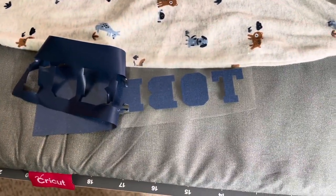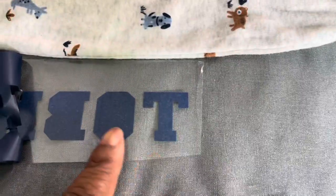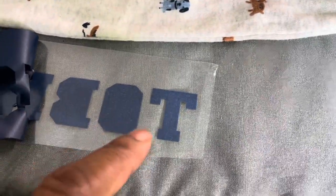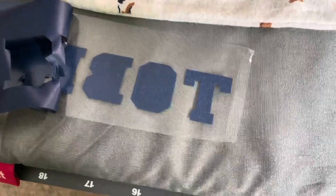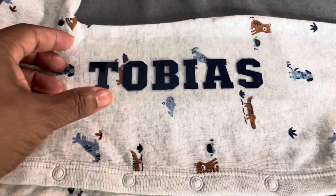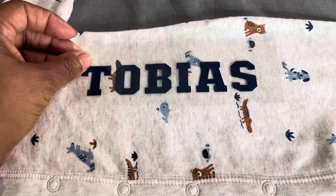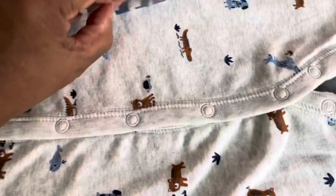Now that I have the letters cut out, I'm just going to weed it by pulling this off. After I pull all of it off, I'll go back and take those interior parts out so that the O and the B will be clearer. Okay, I have cut out and weeded the baby's name — and there we have it.